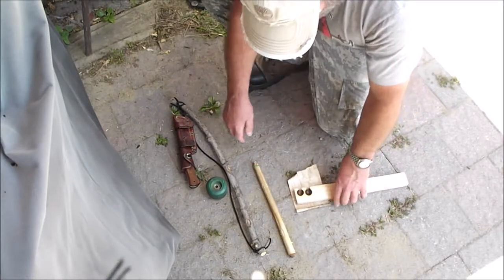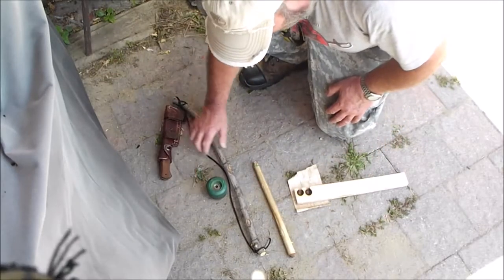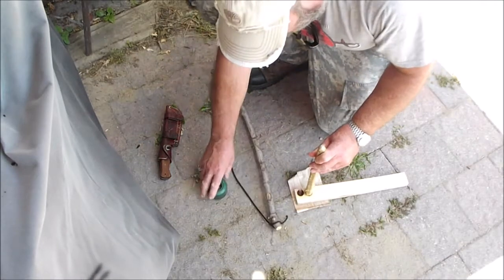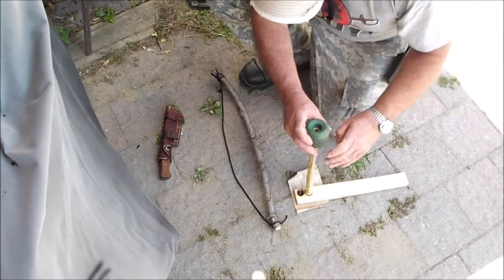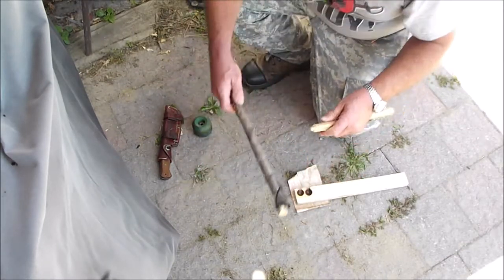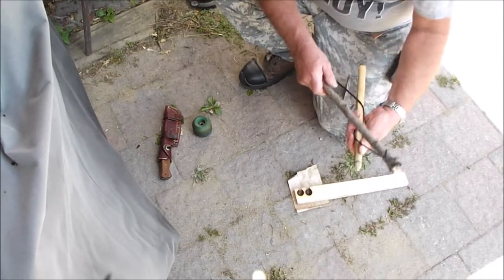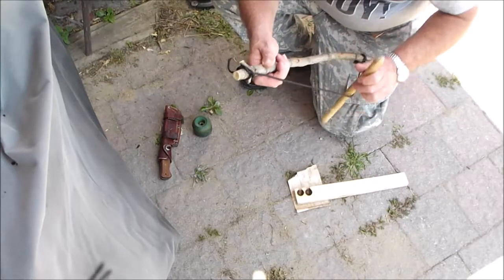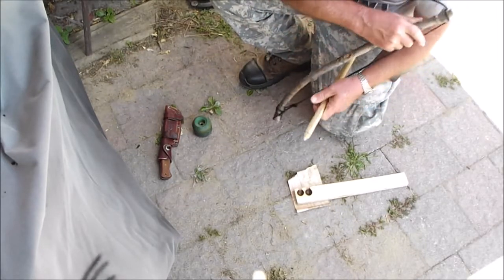Anyways, we're going to try the bow drill again. Mark at Eat Carbs Outdoors gave his a try this morning and he got it, so I might as well try to — as usual — figure out which way this goes.